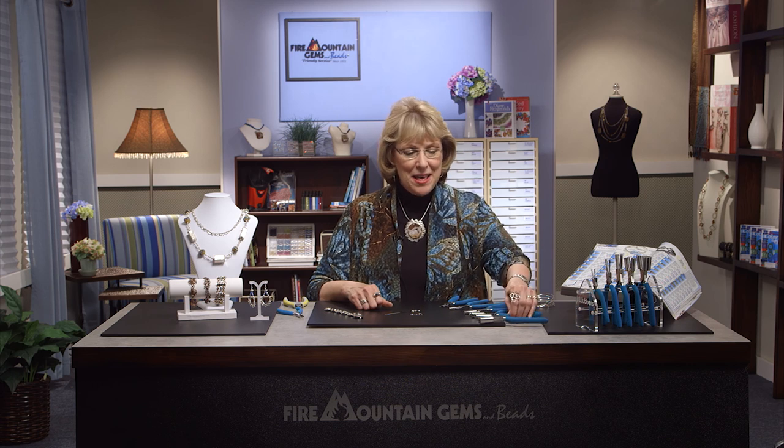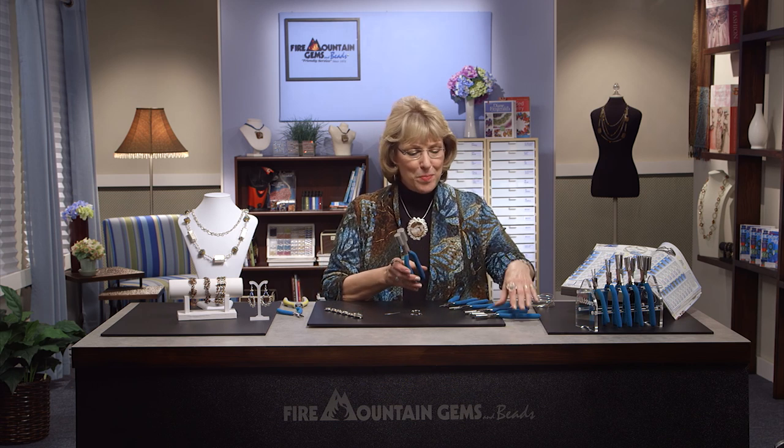Hi, I'm Patti Bullard, the owner and designer of Weber's Jewelry Making Tools, and I'm excited to be here today at the Fire Mountain Gems and Beads Jewelry Making Studio. I want to share with you a line of Weber's tools that are all the round mandrel pliers.